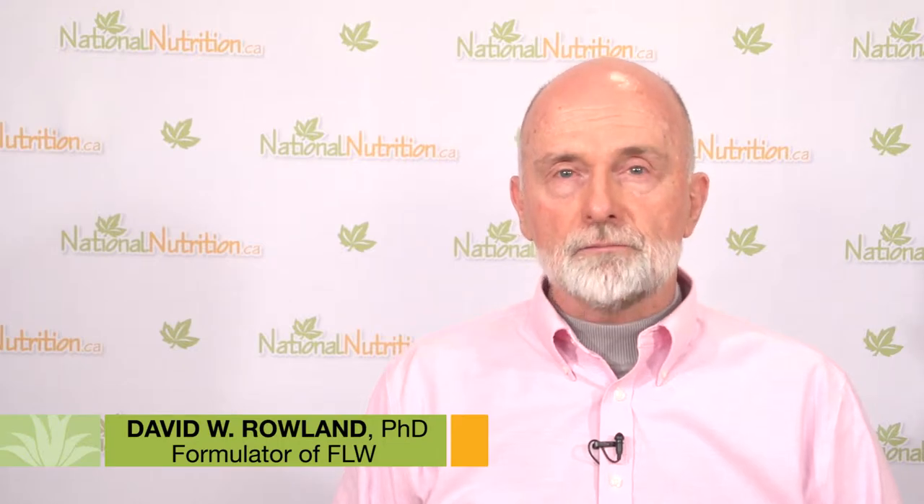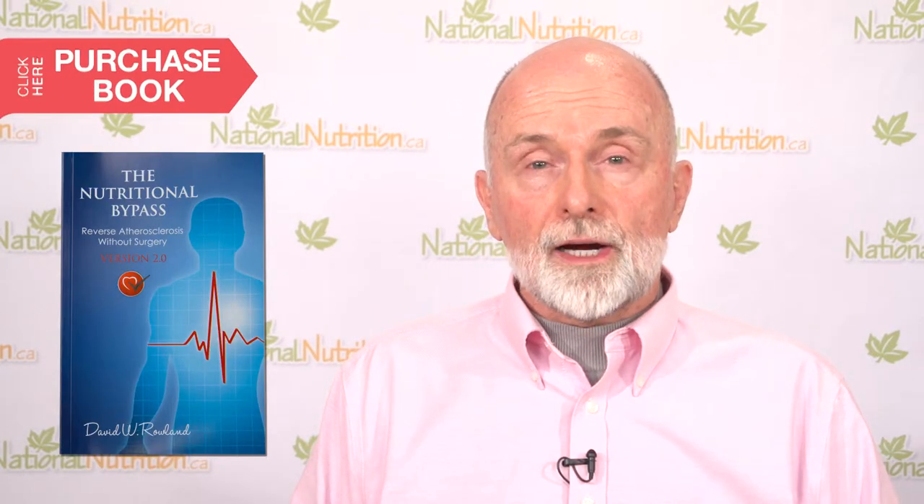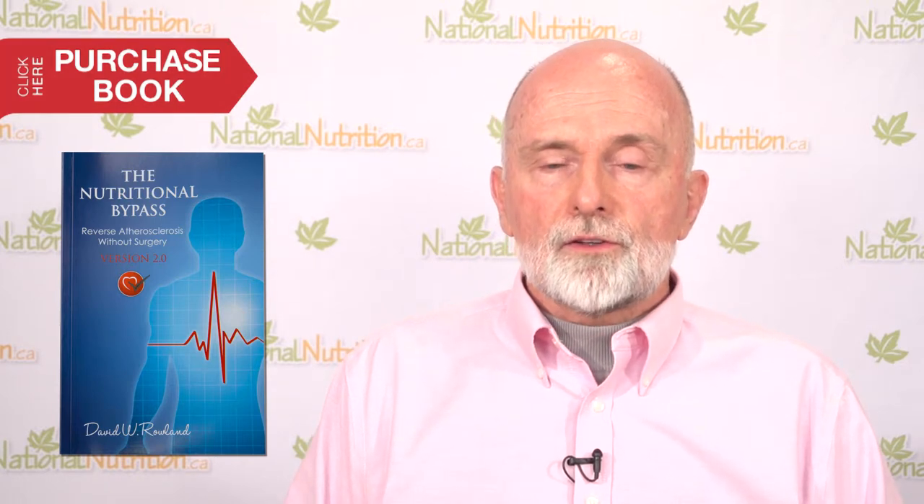I'm David Rowland. I'm a nutrition researcher and master formulator. My latest book is a rewrite, an update of the Nutritional Bypass — how to reverse arteriosclerosis without surgery. I went back to the original book, which was from the 90s, and updated it with more research, more scientific explanation, and more testimonials. It's thicker and better documented than it's ever been before. The book has been around in various versions by different names since 1986, going on 30 years.